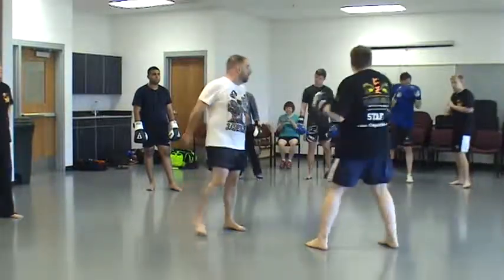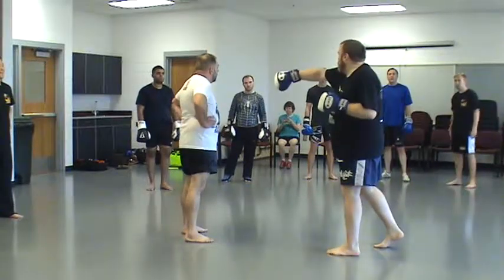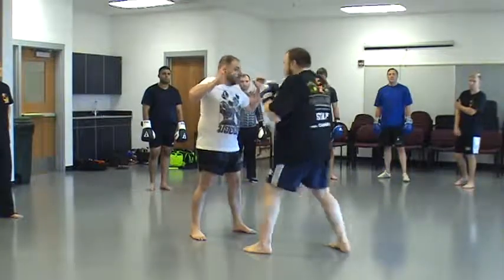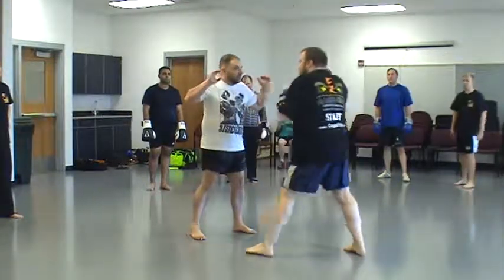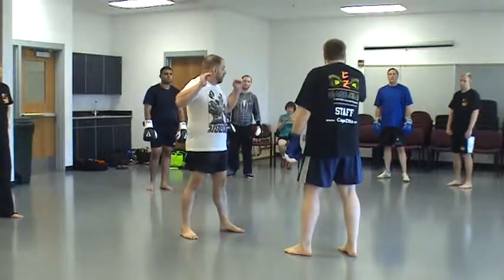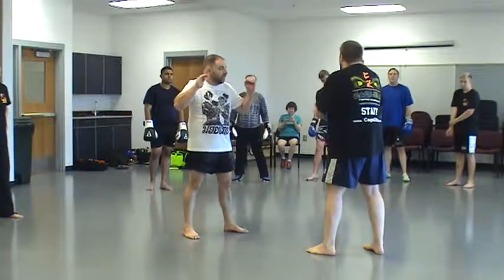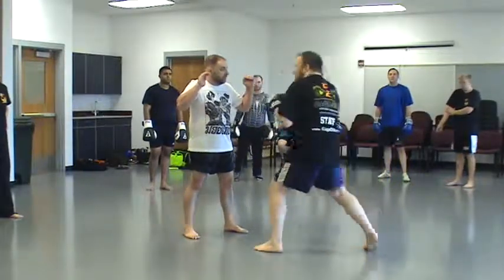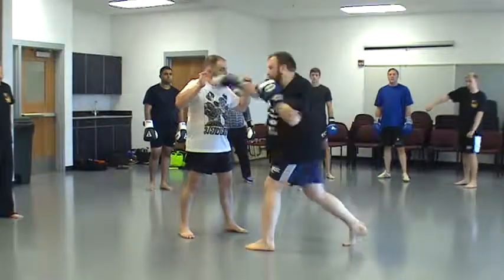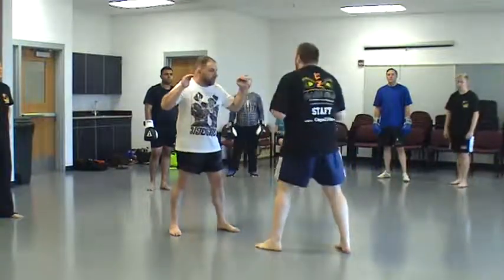Now, one thing I want you guys to notice is that when my punch lands, my punch is landing with my arm extended. Hold your target up for me again. You don't want to land a punch like this with your elbow still bent — there's not as much power. Where the knockout power of the cross comes from is that last little pop right at the end.